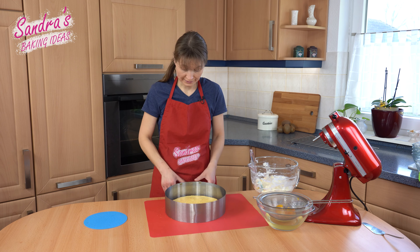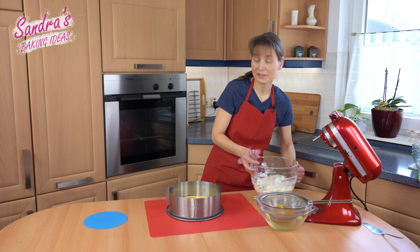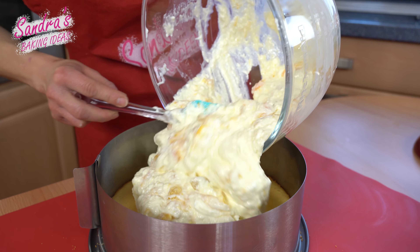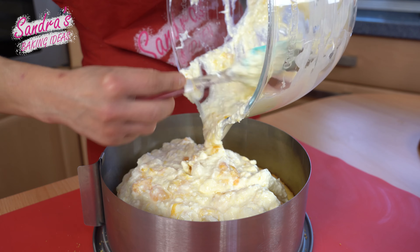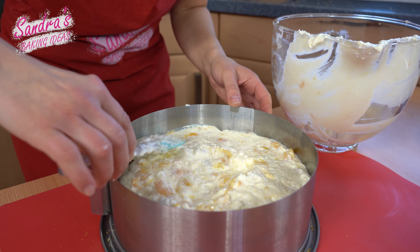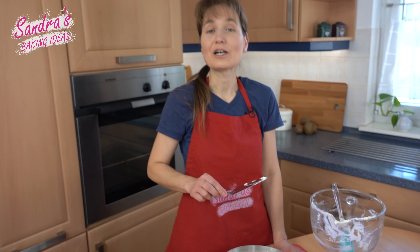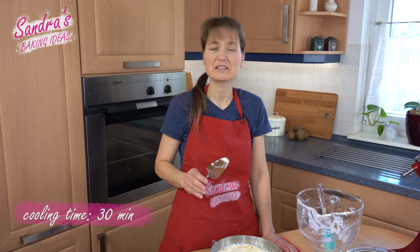I put the cake ring around my cake base and fill in the cream. I smoothed out the curd cream and now we have to put the cake in the fridge for at least 30 minutes.